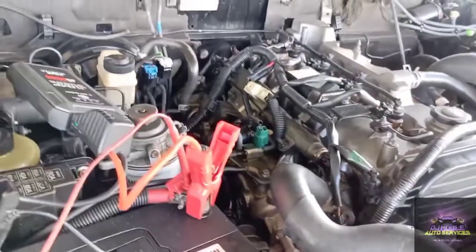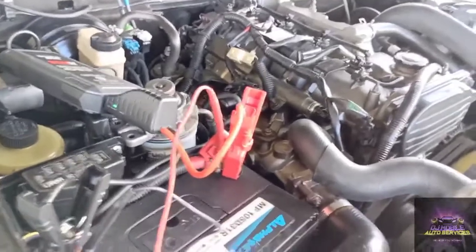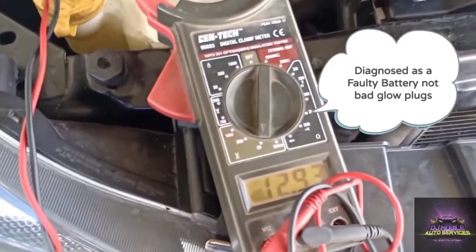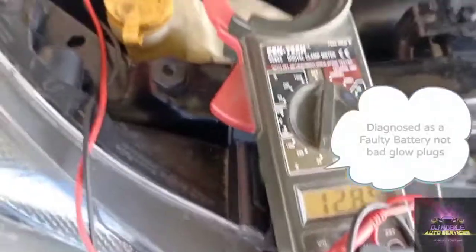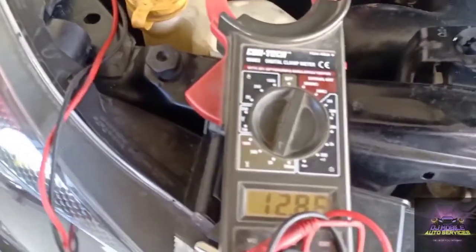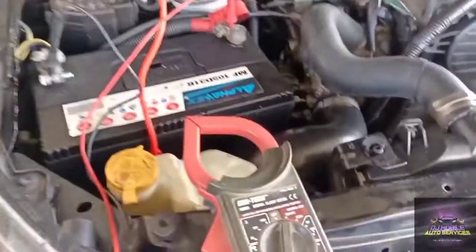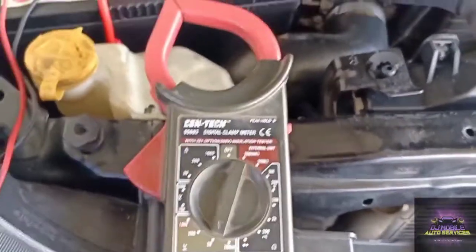It starts! All that excess fuel that was in the engine is gonna burn out. We're now reading 13.4 volts. I'm gonna take off my jump pack — and you can see this battery is not good. We can do a voltage drop test from the sensor to the battery and all that, but most likely this battery is not good and it's not taking a charge. We're gonna inform the customer that he needs a new battery and a new air intake.